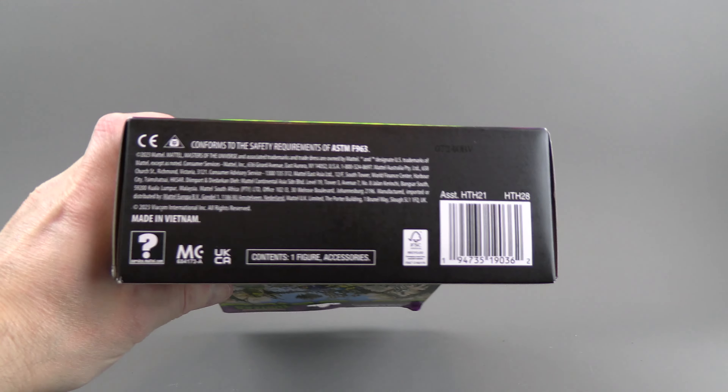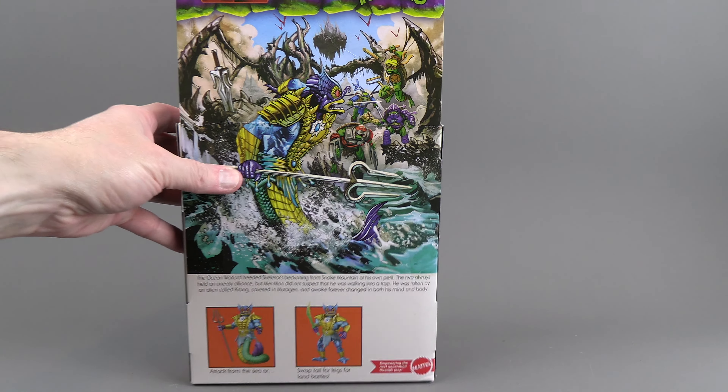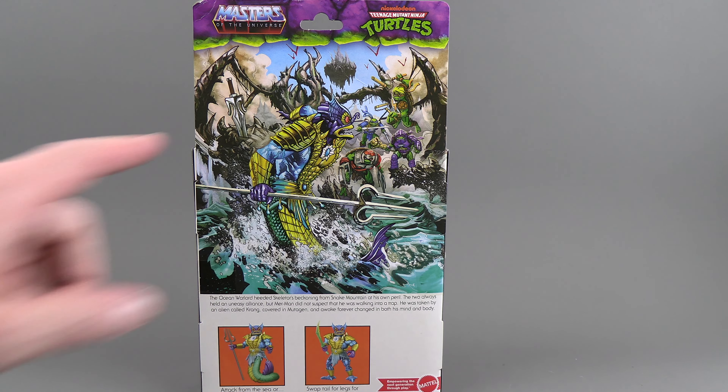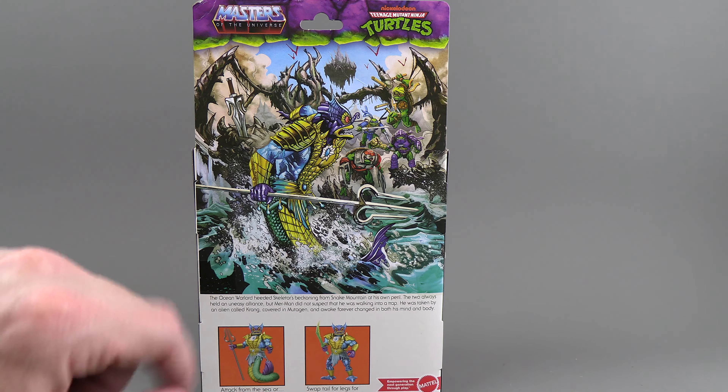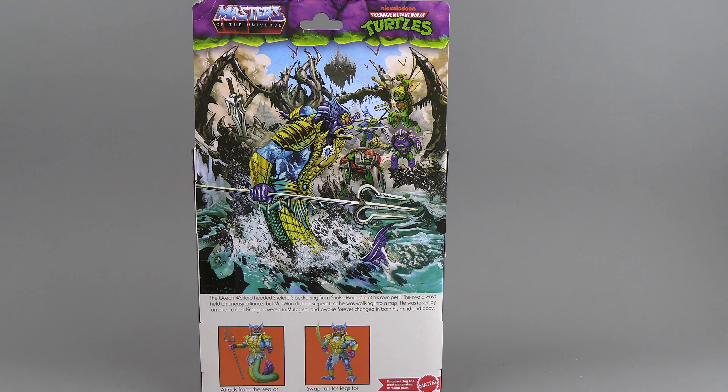On this side, we get to see the fish-style Merman. On the bottom, UPC and some legal stuff. On the back, some really nice artwork. Merman's got the power sword, kind of being held captive, and he's got the four turtles coming after him. The gimmick being advertised is that he's got the ability to attack from sea, or he can have legs for land battles.